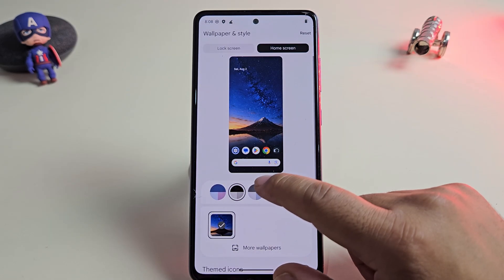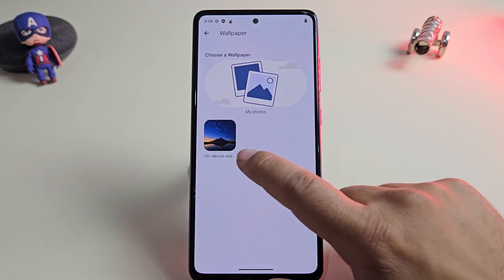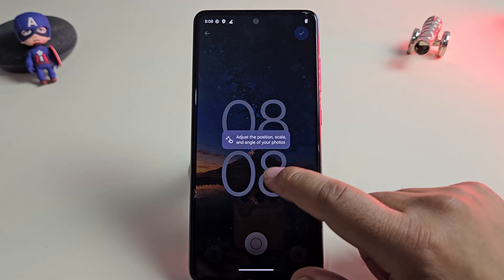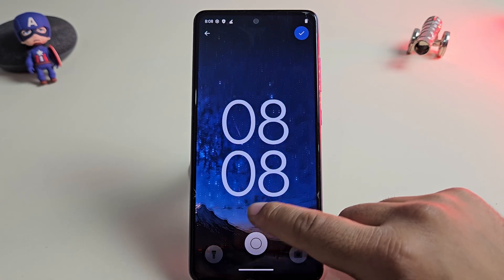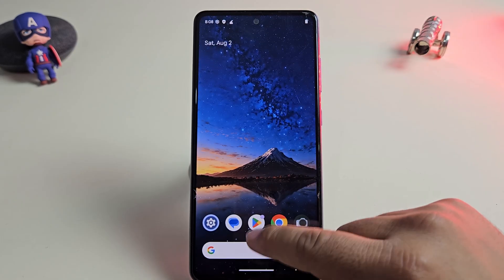All the home screen and lock screen customizations are working perfectly. You can change wallpapers easily and even set a custom lock screen wallpaper as per your taste. The clock style and size can also be adjusted, giving you full control over how your lock screen looks.